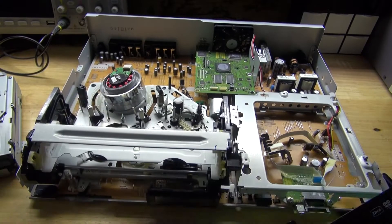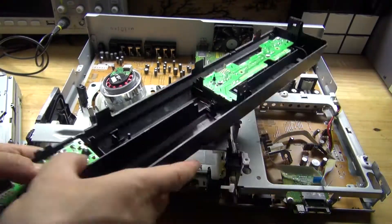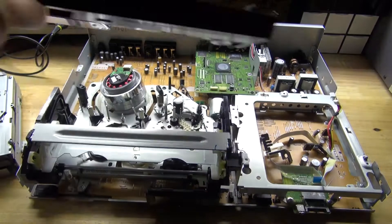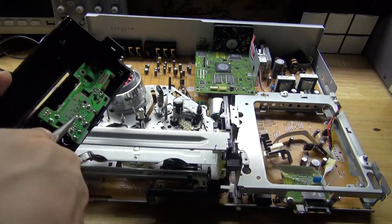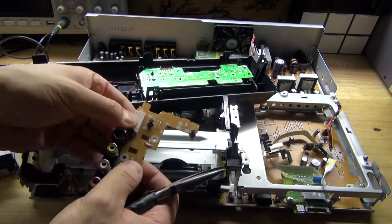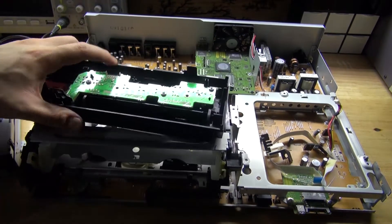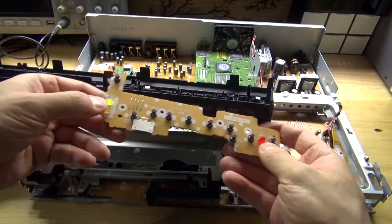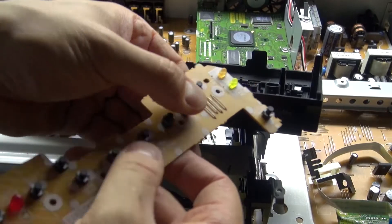Remove the front panel and these circuits right here, along with the circuits that are inside. This part is possibly useful — the push button switches are definitely useful. This circuit right here has some very interesting LEDs, and these push buttons are also very nice.